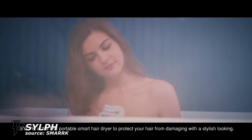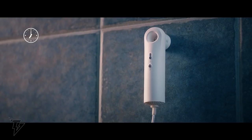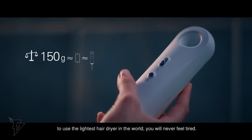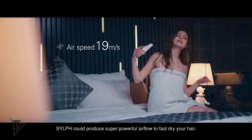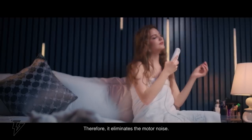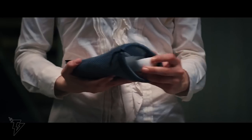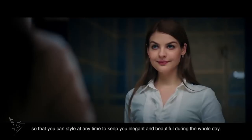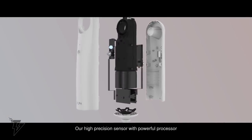Sylph. With the Sylph portable hairdryer, you'll never have a reason for a bad hair day again — no more frizz, no more bedhead. Sylph is the most compact and lightweight hairdryer ever designed, and its super powerful airflow helps you fast dry your hair effortlessly. The Sylph hairdryer is about the same size as your smartphone and uses intelligent heat control technology that prevents heat damage and protects your hair's natural shine.